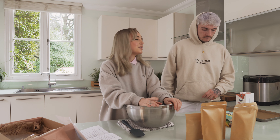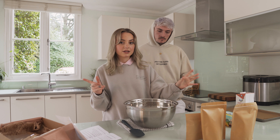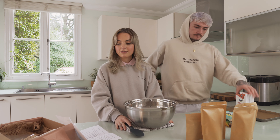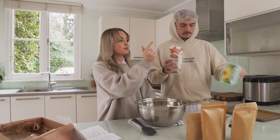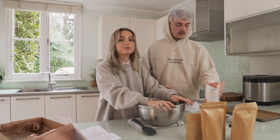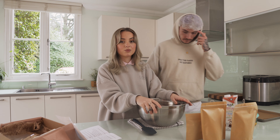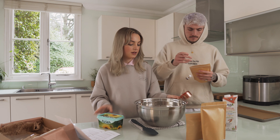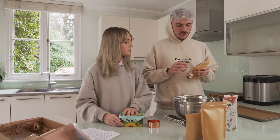That would be so upsetting if you'd spent all that time and the cookies didn't come off the tray. You'll also need a cup just to measure out your milk and butter. We are creating vegan ones today so we're using Flora butter and oat milk, but as it says in the instructions you can use whatever you have at home, whether it's vegan or non-vegan — it's completely up to you.